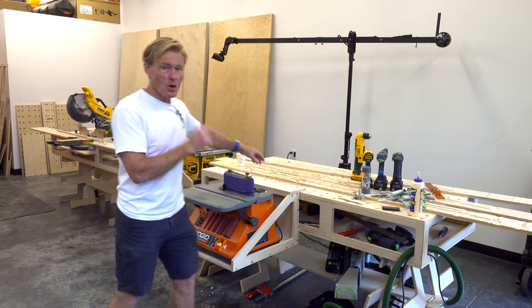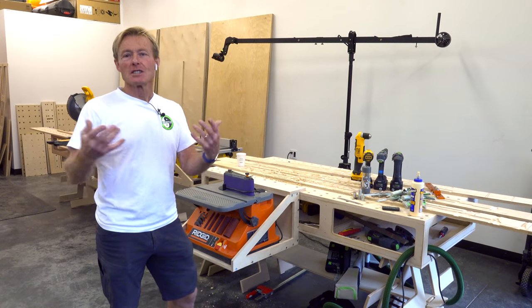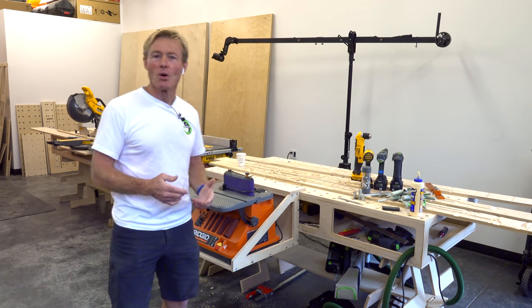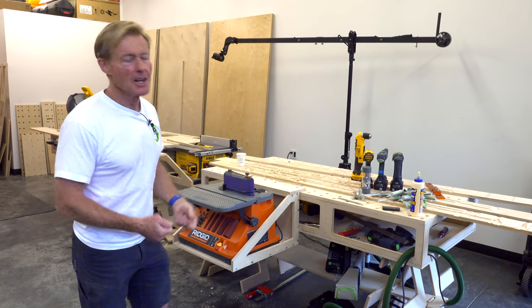What I'm working on is this cradle system. This is new because of you — my subscribers wanted to hang their table saw off the bench, and I don't do that anymore because I'm using the big heavy SawStop on a stand and I haven't really wanted to carry it around.